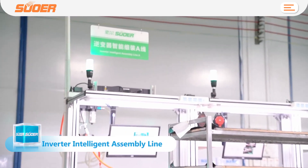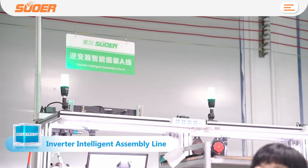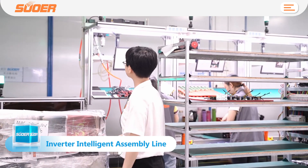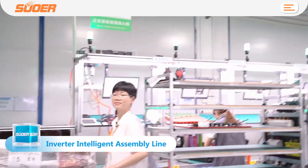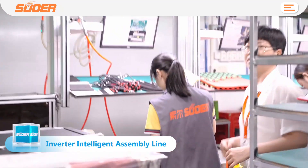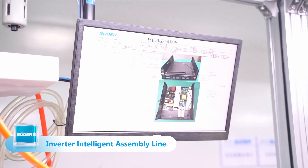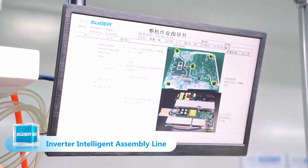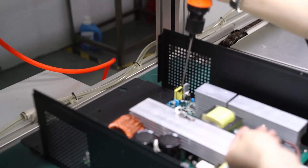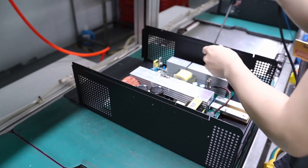First, let's introduce the inverter intelligent assembly line. This assembly line is for installing the hybrid inverter. Here is our assembly board production line. On the screen you can see the operating instructions for each step. The first step is to install the case — here is the main board, and we will install the main board on the bottom cover.